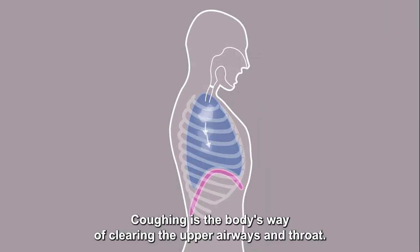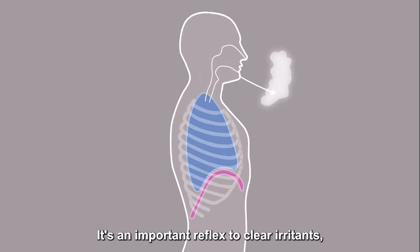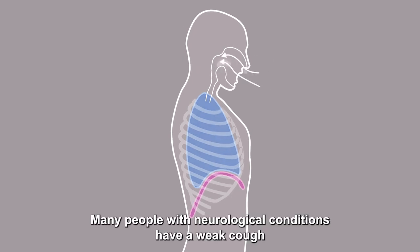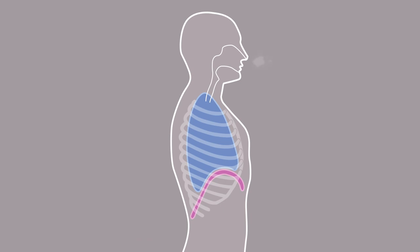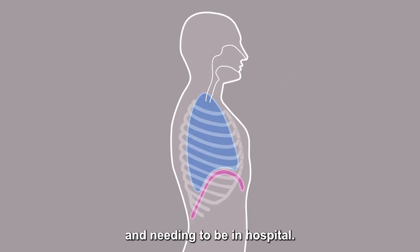Coughing is the body's way of clearing the upper airways and throat. It's an important reflex to clear irritants, mucus, or food and drink that has accidentally gone down the wrong way. Many people with neurological conditions have a weak cough because of breathing muscle weakness, which puts them at greater risk of getting a chest infection and needing to be in hospital.